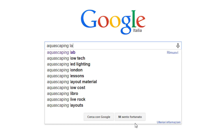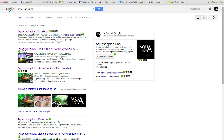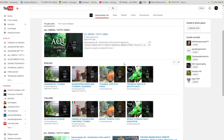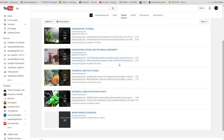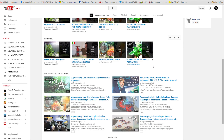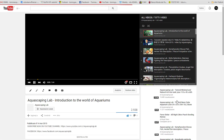Aquascaping Lab is a channel dedicated to the world of aquariums and aquascaping. Inside the channel you will find all the information you will need: advice on aquascaping and technical equipment, technical sheets of fishes, technical sheets of water plants, and brand product reviews — all on fresh water and salt water.